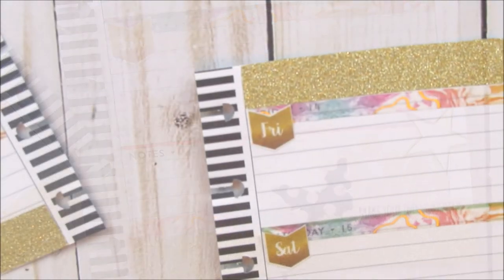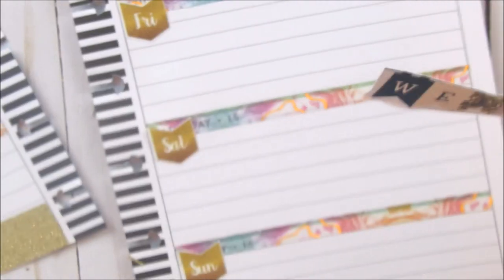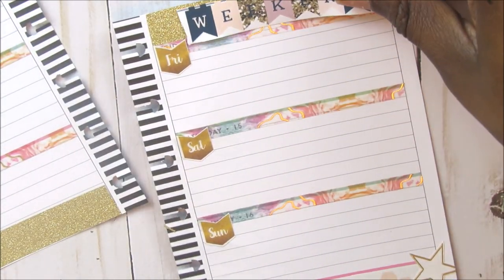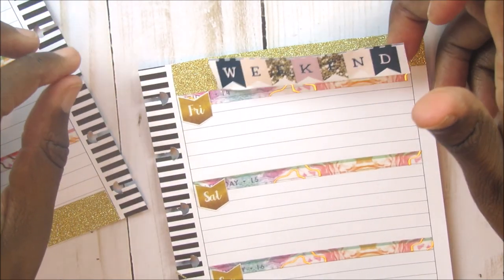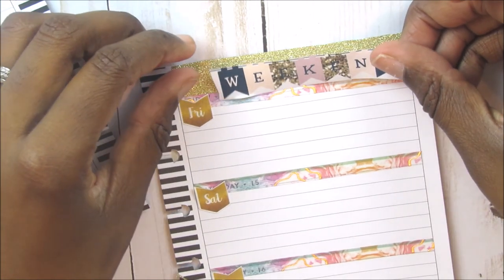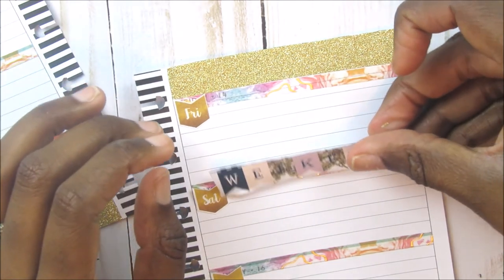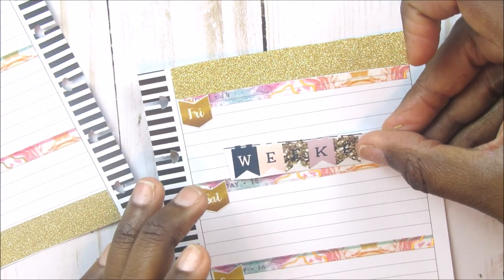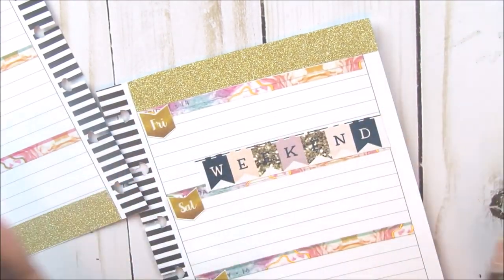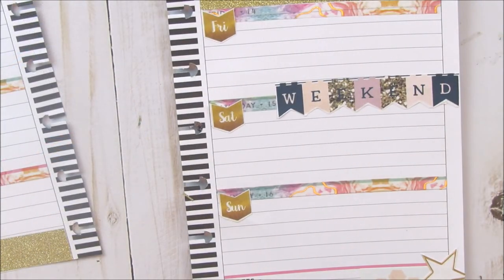Now I am going to put down this weekend banner. I thought about putting it up by Friday since Friday is kind of part of the weekend, but I just don't like the way that looks up there. So I am going to put it right here and just do 'weekend.' I think I am going to cut that white out a little bit better. Okay, I got the weekend banner down.